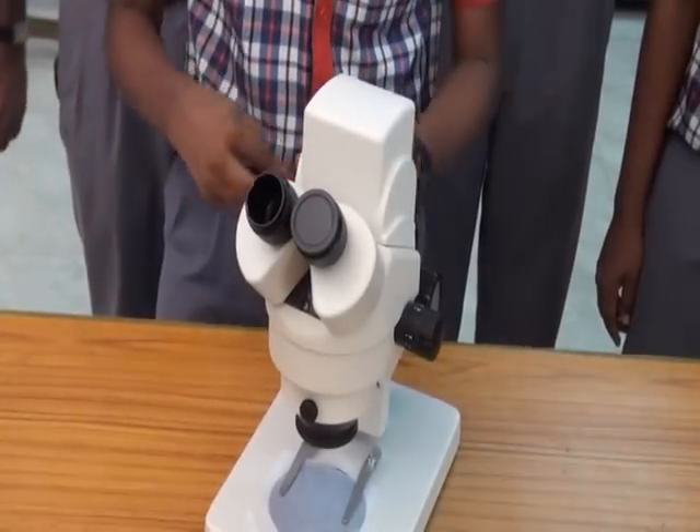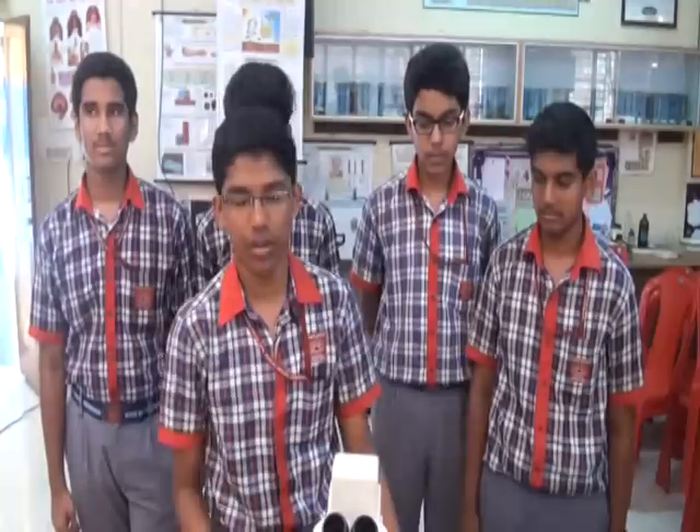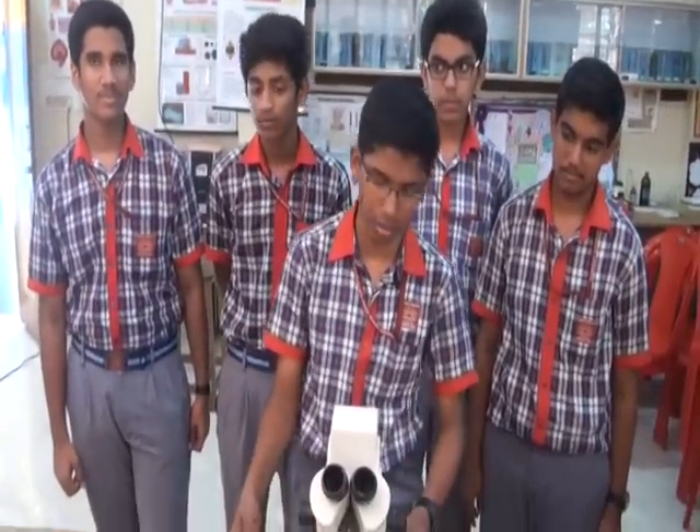This is the eyepiece. You can also adjust the eyepiece so as to avoid parallax error. If you connect this microscope to a projector, many children can see at the same time.